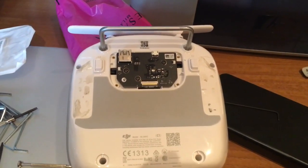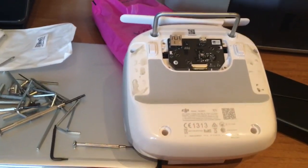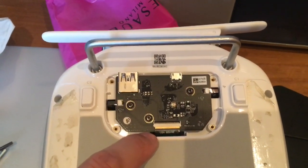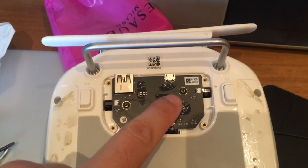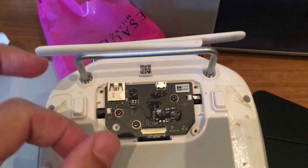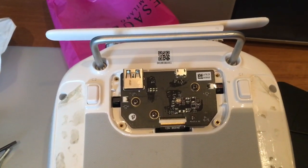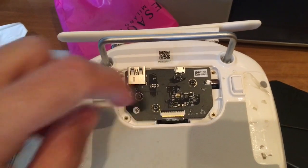Just a side note: when you finish and remount everything, you may find it difficult to put back this flat cable. If you have some problem, just remove these three screws and move the PCB a little bit in order to be able to easily insert the connector and close and fix the flat cable.